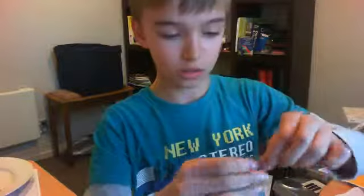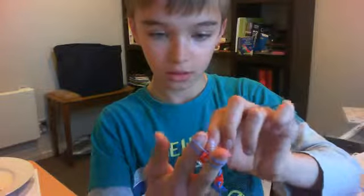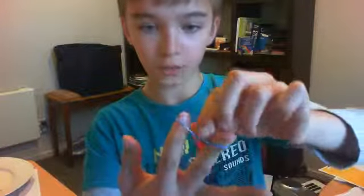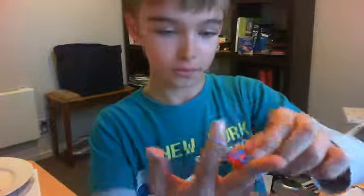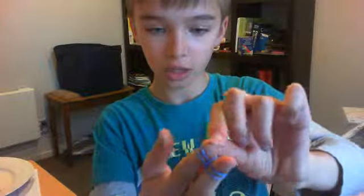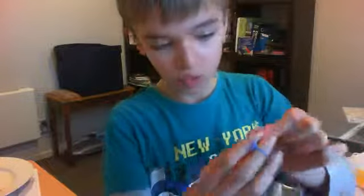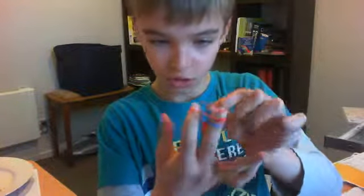And then you just take it over one, put it over. And then you just take it over one and put it over again. Just keep on doing it, basically. I'll try and do it quicker and show you.